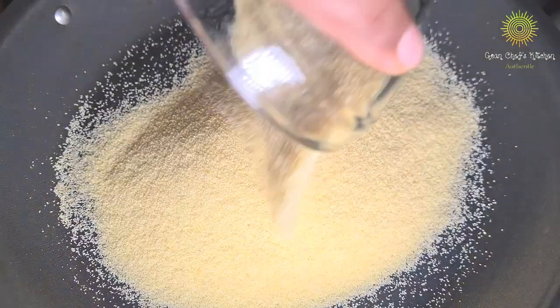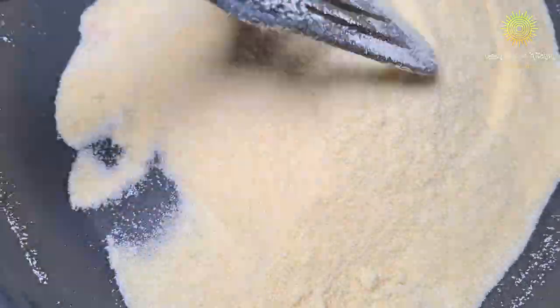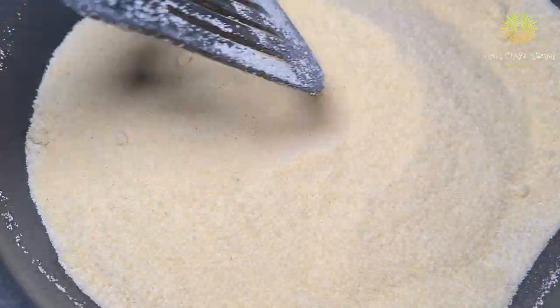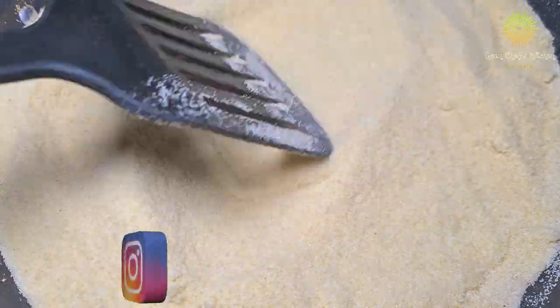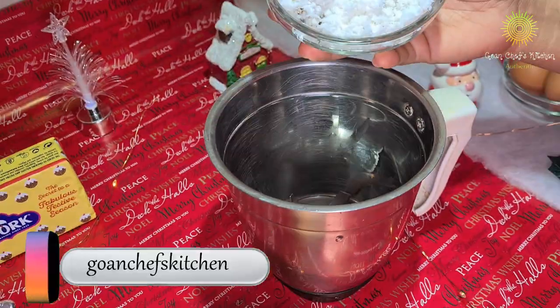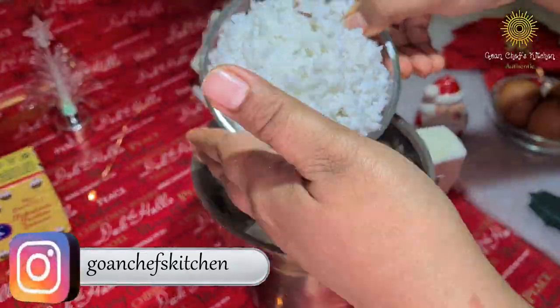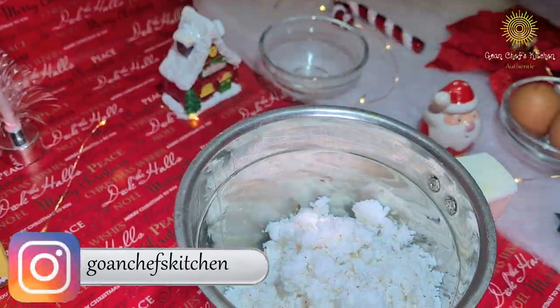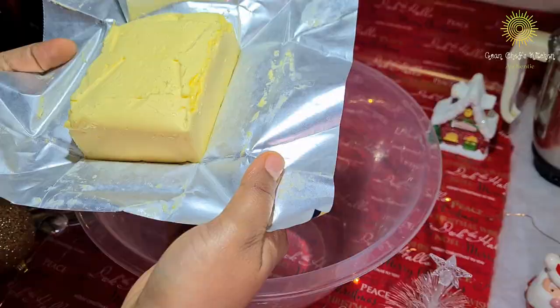Now let's begin with the preparation. Add the semolina in the pan and just slightly roast it for a few seconds — we don't want it to be over-cooked. Once that is done, add the 2 cups of coconut in the grinder and blend it to a paste, not very smooth.